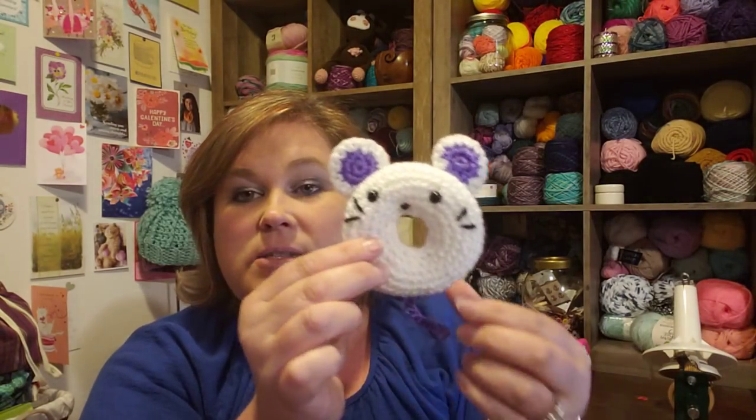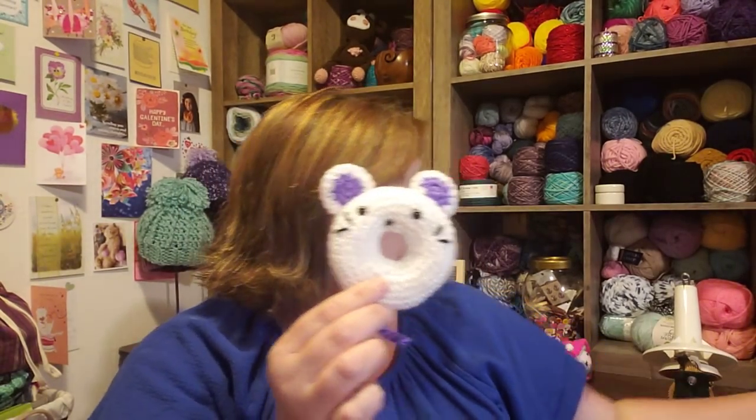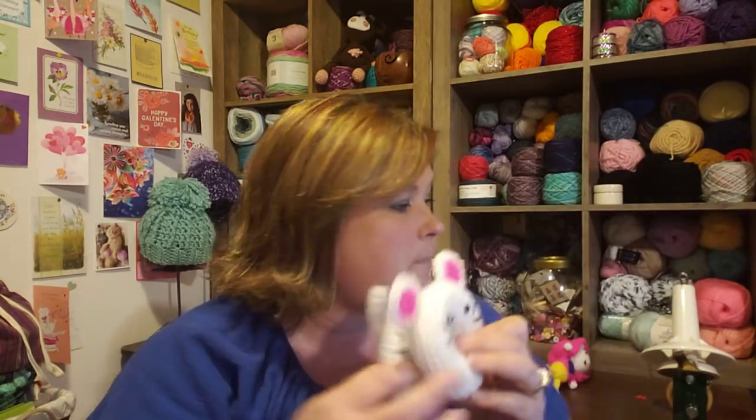I'll put a link in the description to the Ravelry listing, but to be honest it doesn't actually have the pattern there — you have to go to her website. I can show you how much I love this gal's patterns. These are the little donuts — I made two of them, one for each of the leftover nieces that didn't get a Little Potato. They're super easy and quick to make, and I really loved them.